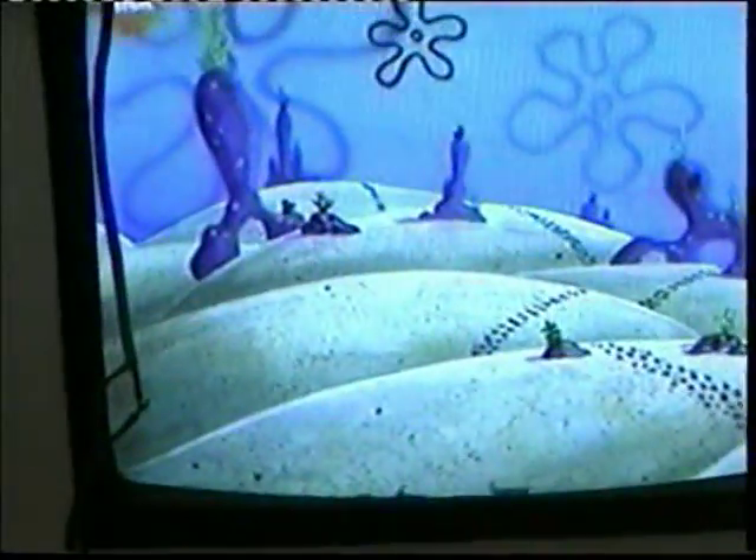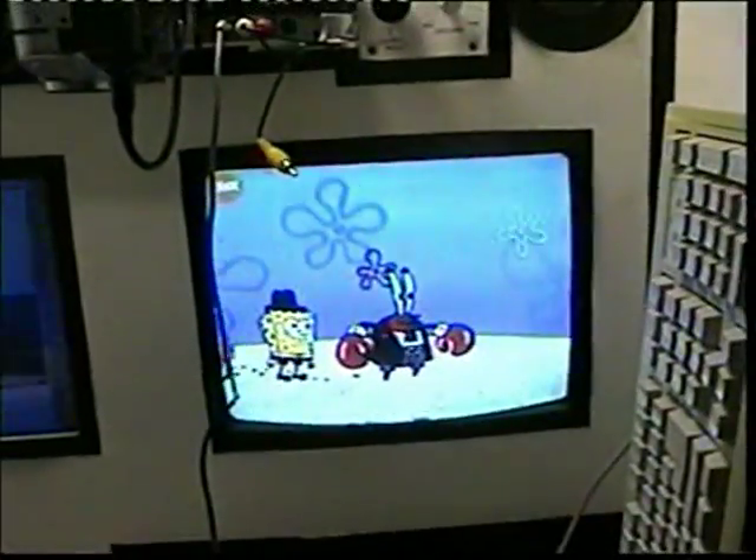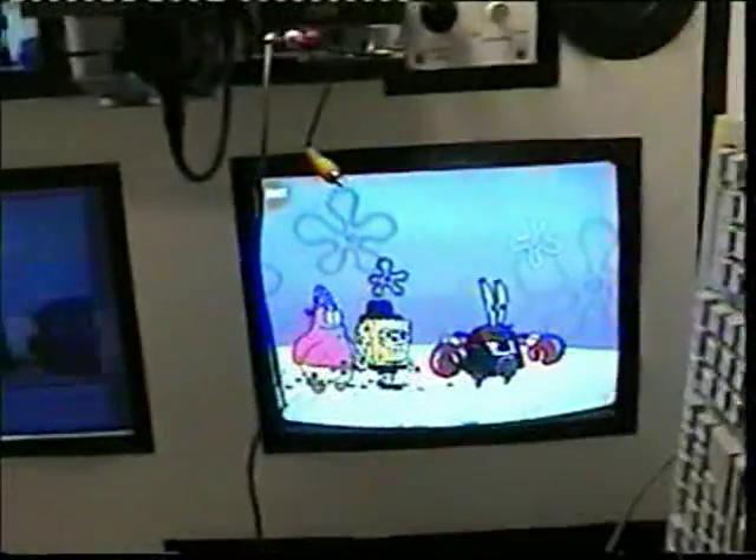I put the keyboard there so it's out of the way and I can film my cartoons on the computer and still watch TV. That's SpongeBob right now, in case you don't know. Well, that's about it for now, so until next time, goodbye.